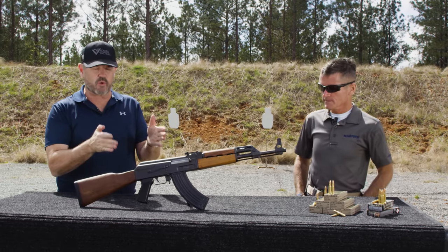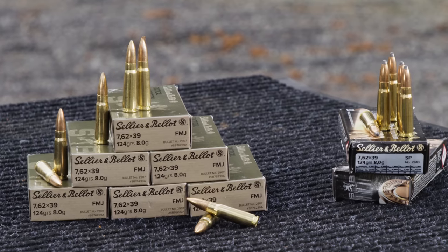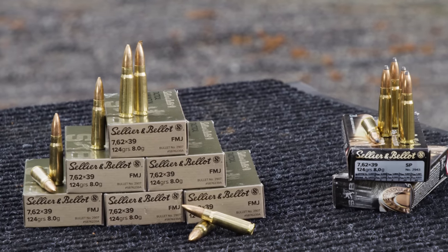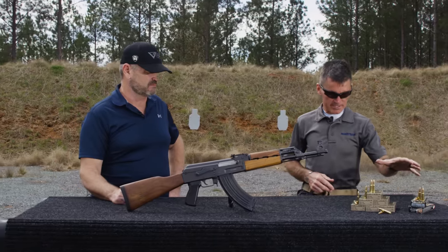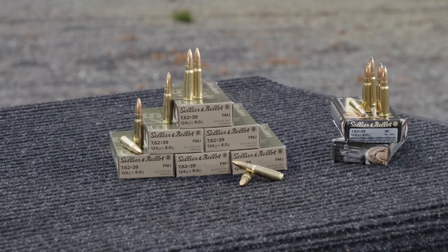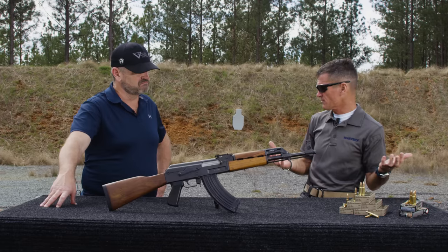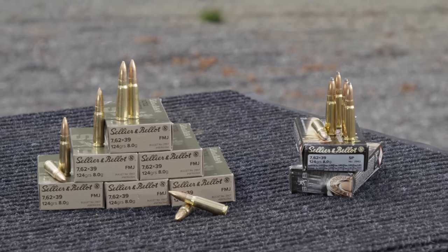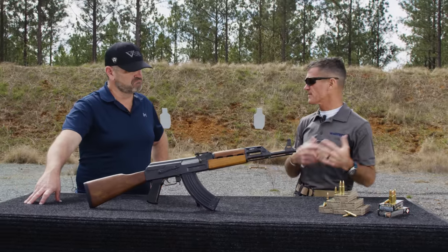Got an AK on board and some brass case S&B 7.62x39. Mike, what do we got here? This represents our U.S. offerings on the S&B brass case 7.62x39 ammunition — a full metal jacket round, which is a high volume variety of course. We also offer a real nice soft point round, real popular with guys running CZ bolt guns, various hunting rifles, non-AK type stuff.